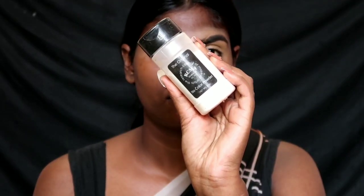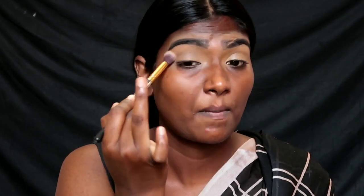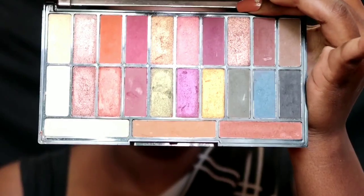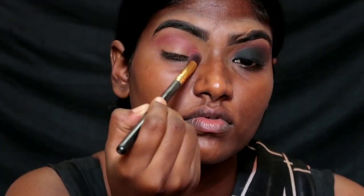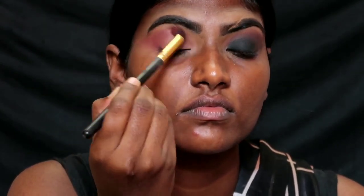Make an even base for eyeshadow. Use the RCMA no-color powder to set the base. Then make a crease. Apply a rose shade from the Tammy palette, then a transition shade. Use a smoke cake sponge and apply in small circular motions.